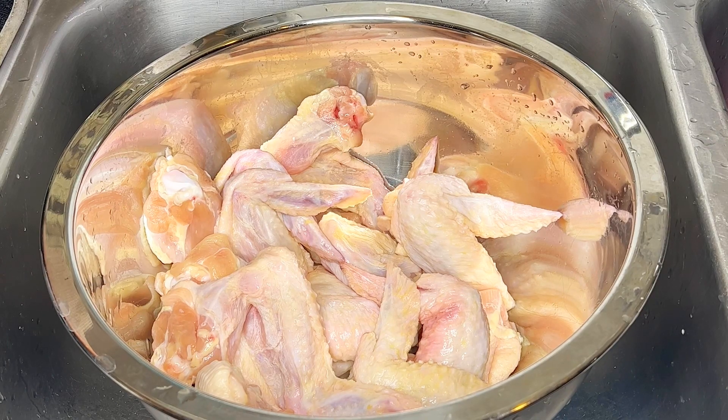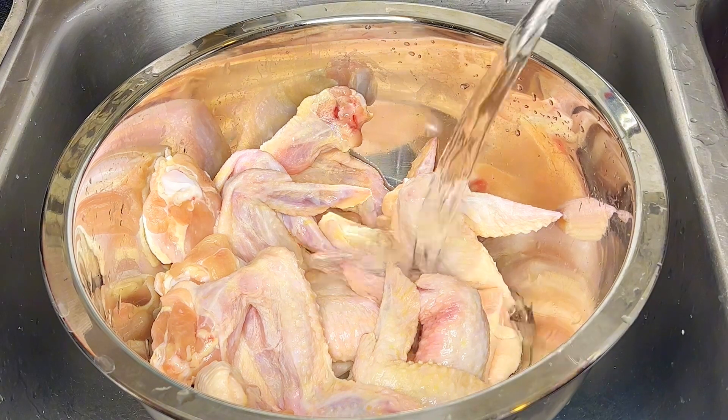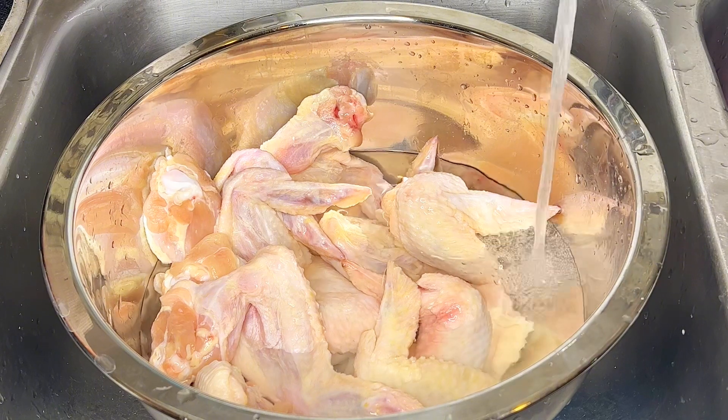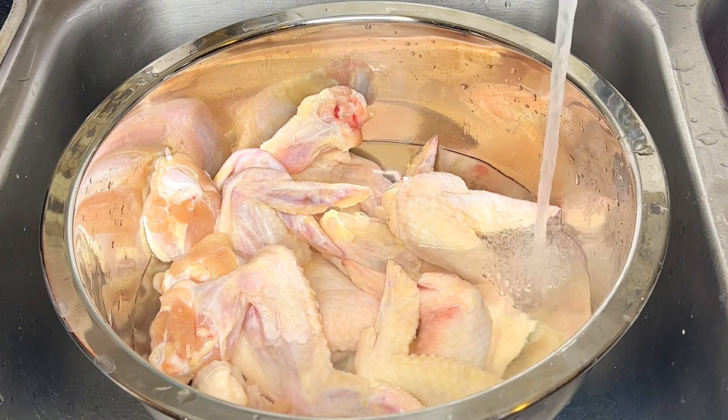What I'm about to do is wash my chicken wings with some vinegar and lime. This is a process that I do to clean my meat.